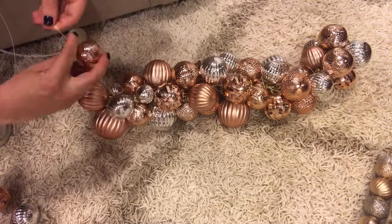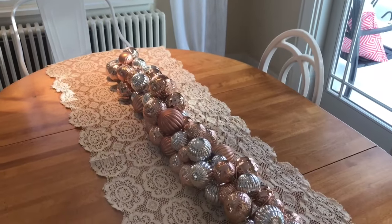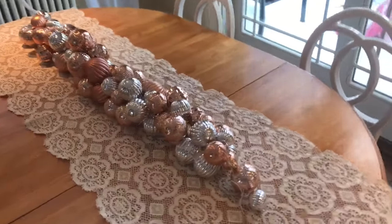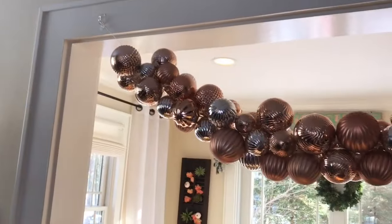I got this done in about 30 minutes in front of some Netflix with some hot cocoa. Here you can see an example of how this can be styled — it's so pretty on a table. This would be great for Christmas dinner with the plates all around it. You could also put some little votive candles; the light would pick up on that shine.